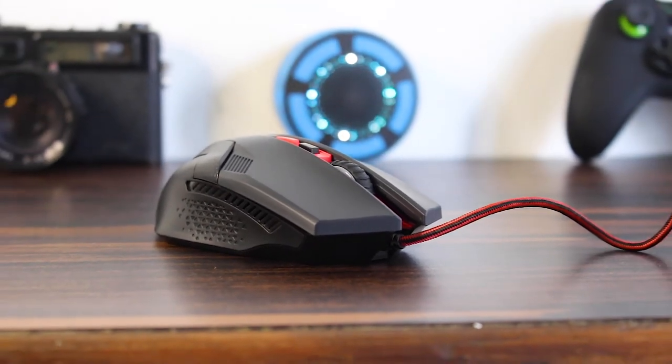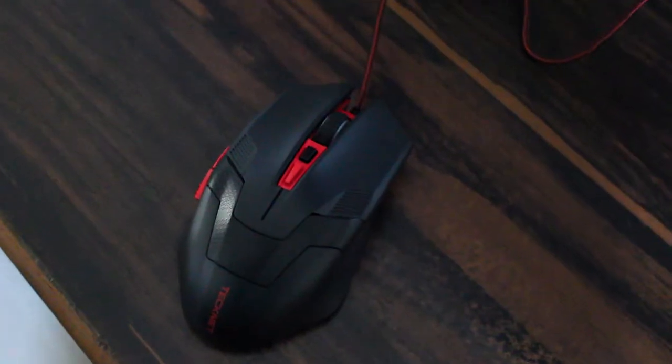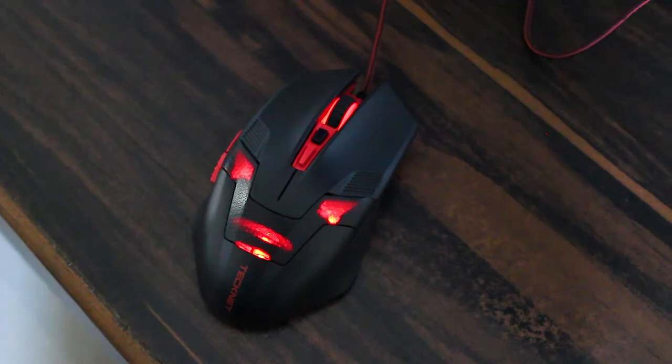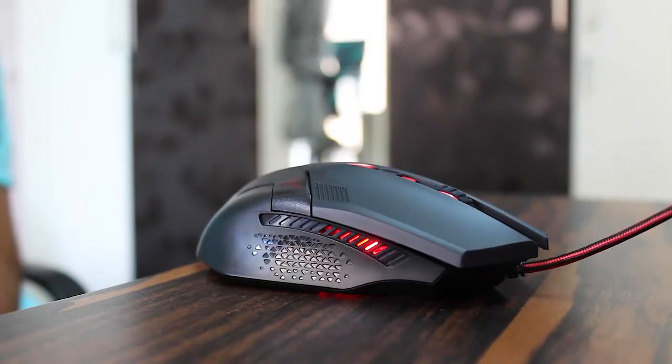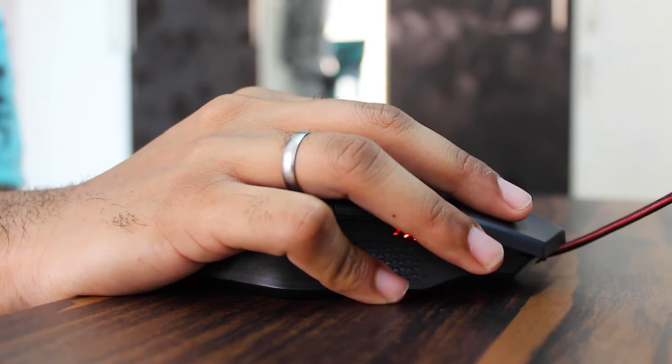The mouse has a matte finish, so it's not going to get a lot of fingerprints on it, and the design looks really nice. It also has LEDs inside — as you can see in the video, it does light up. I have the red version here, so I have red LEDs as well.